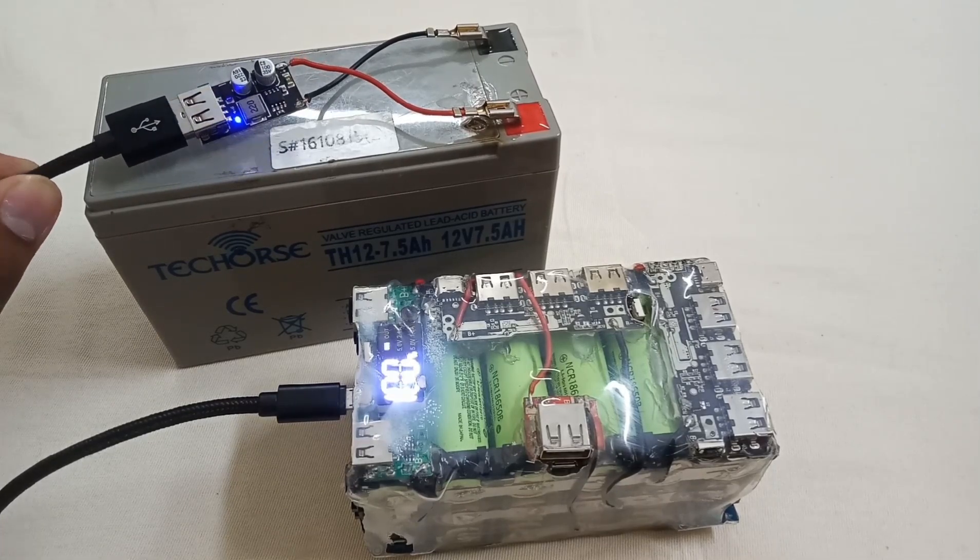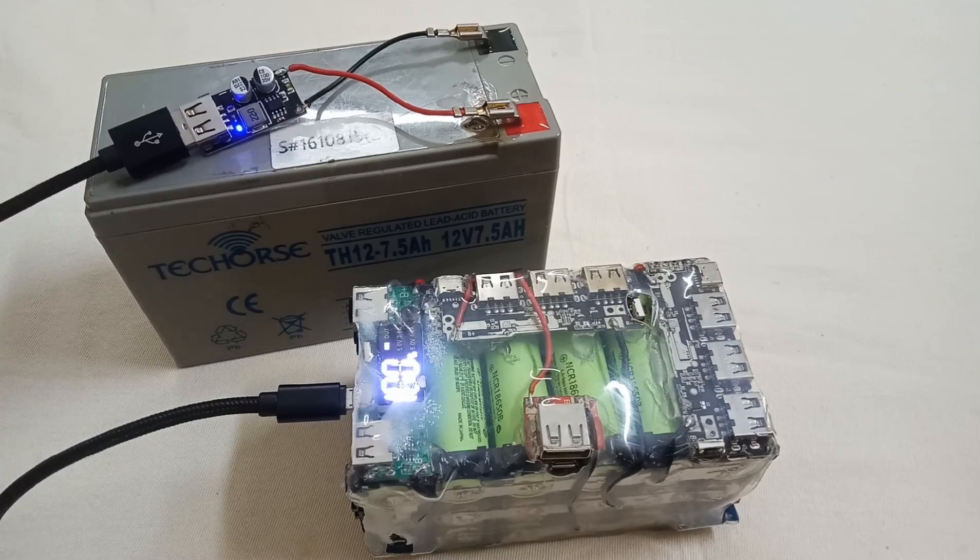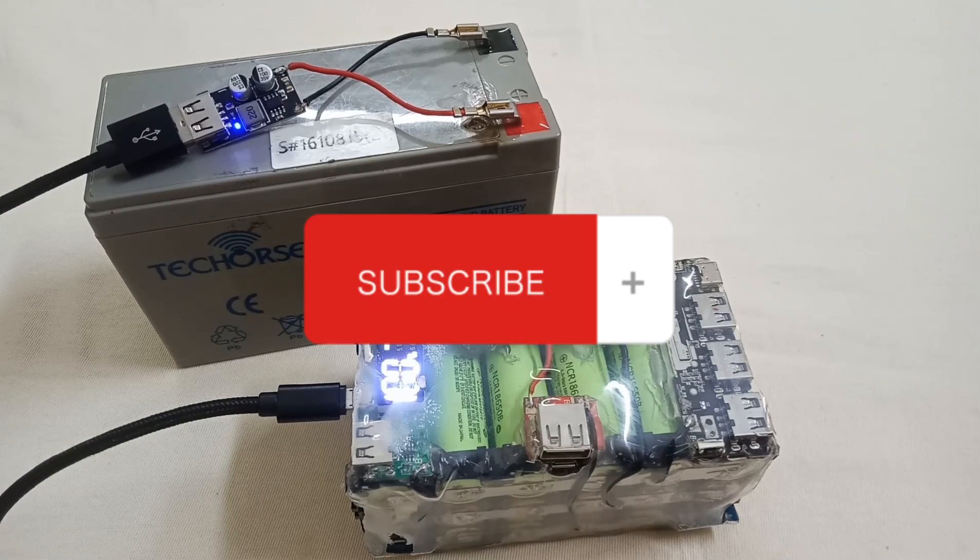If you want to buy this module, I will give the link in the description. Hope you enjoyed the video — like, share, and subscribe. See you in the next video.